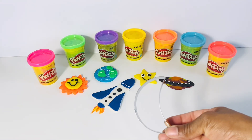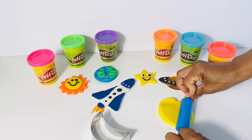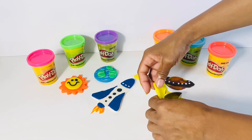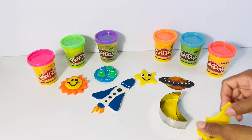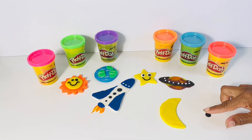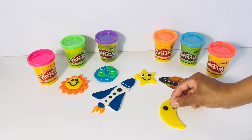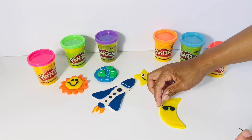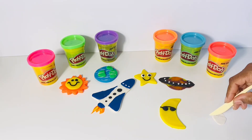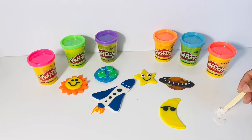Finally, my friends, let's create the moon. For the moon, let's flatten out some yellow Play-Doh. There we go. Our moon looks perfect. But he's going to need some sunglasses because it's so bright. Here we go — now the moon can see a little bit better. Our moon is happy with its sunglasses.